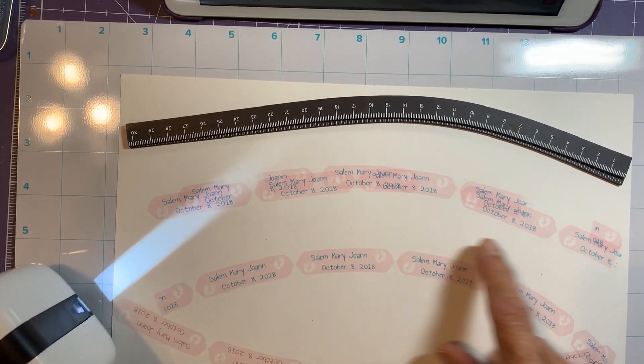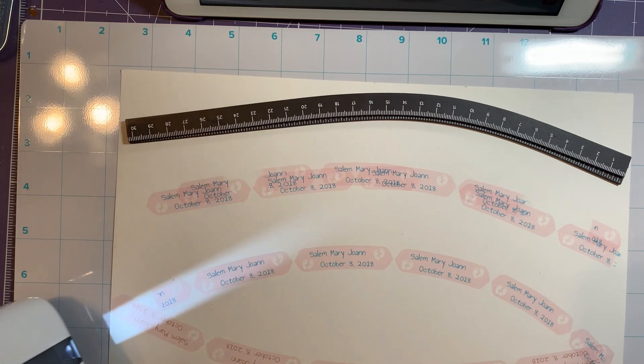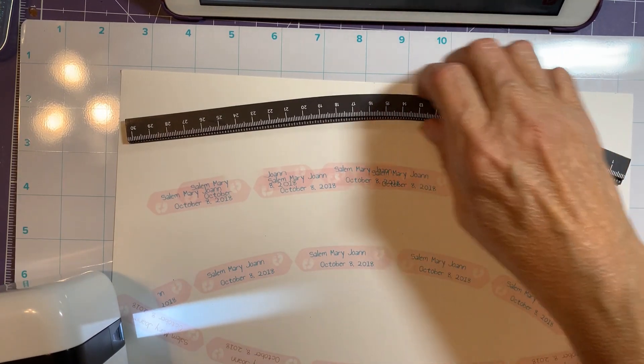There we go — it almost did it, just missed a little spot here. I think I'm too close to the ruler.